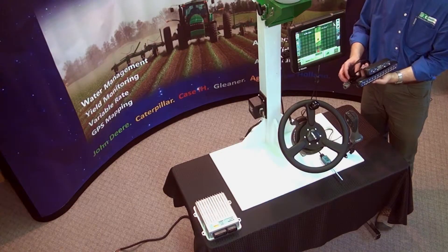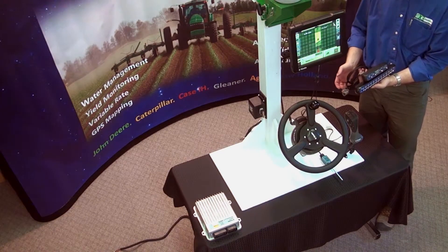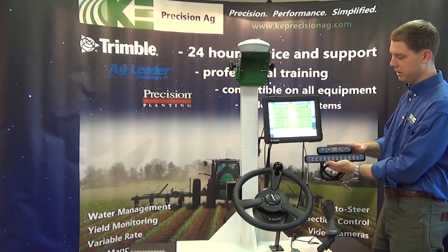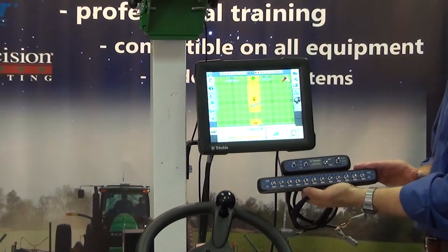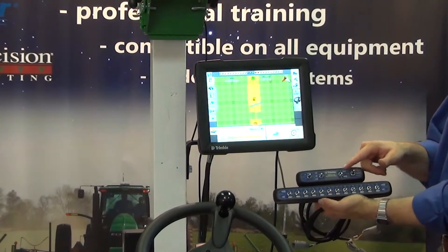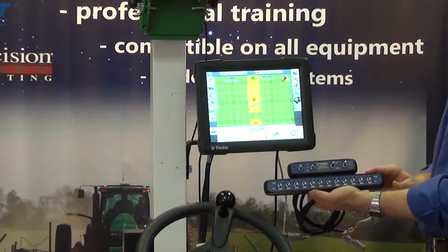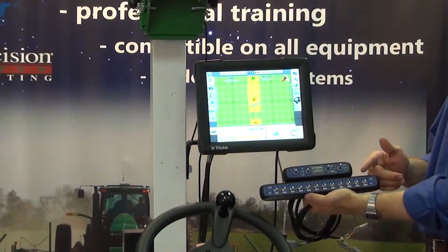With the FMX display, we have many options to choose from with steering systems, and we also have a lot of options to add on additional systems such as FIELD IQ. This here is the FIELD IQ master switch box, and this here is the FIELD IQ section switch box. This would be a requirement to add on because we have the automatic and manual switch, the master switch, and the rate targets. Note that this is not a requirement for the FMX display since we can use the touchscreen to manually shut sections off and on.